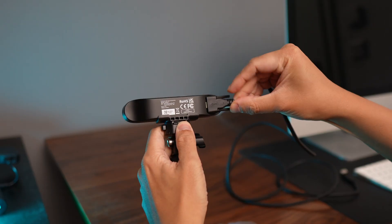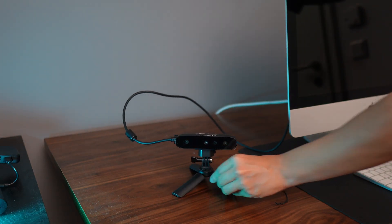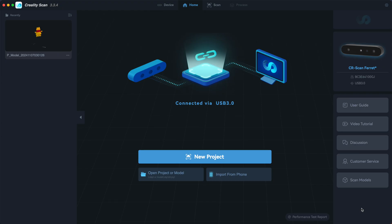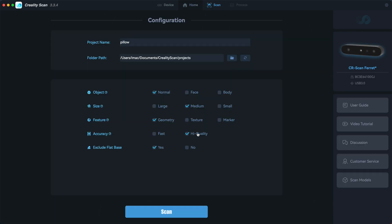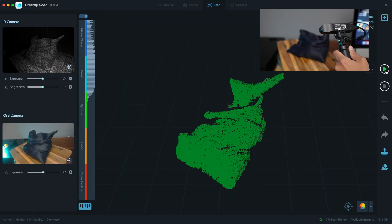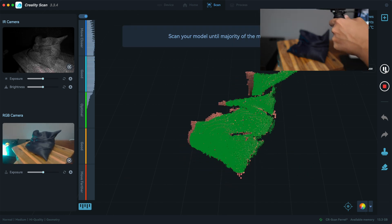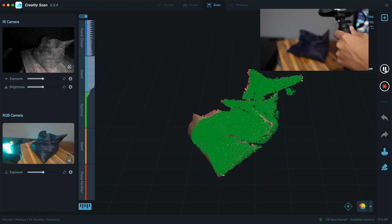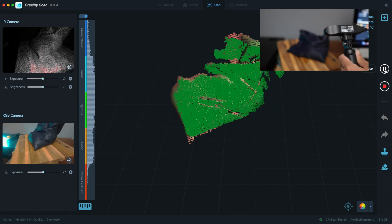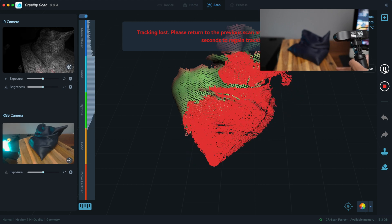Grab this cable and connect it to the scanner and then to your computer. Open Creality Scan and wait until it recognizes the scanner, and click new project. Then just like previously, click play to start the scan. Move the scanner up and down slowly while rotating the lazy susan. Make sure that the model is always in the middle of the frame and the focal length indicator is anywhere between optimal and good.